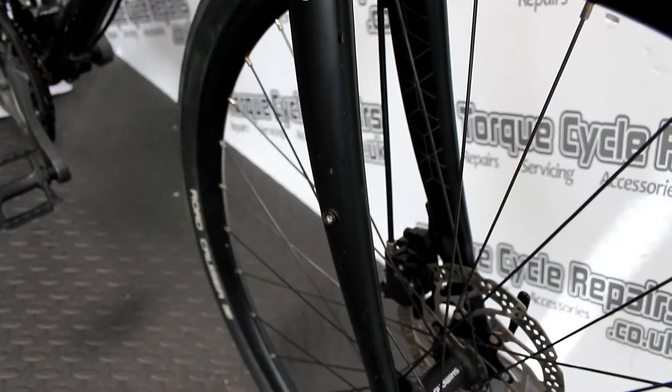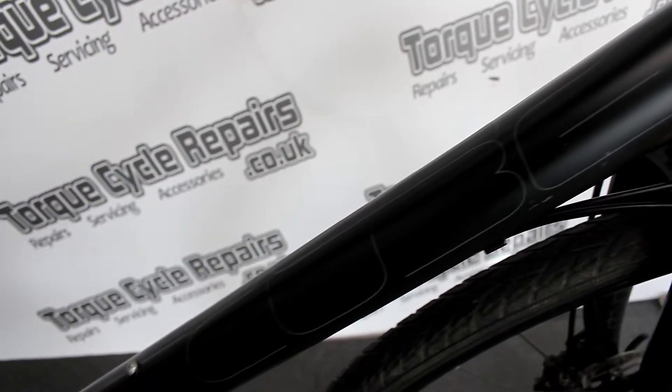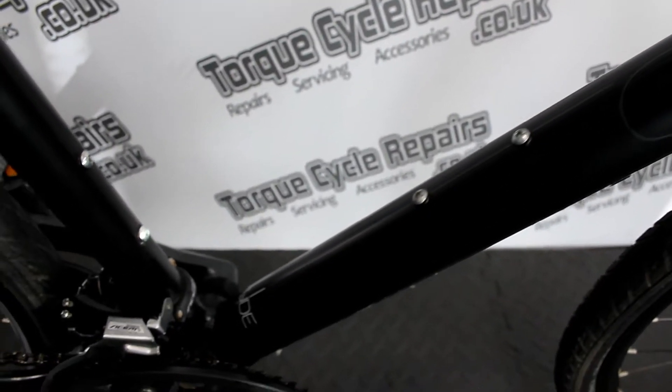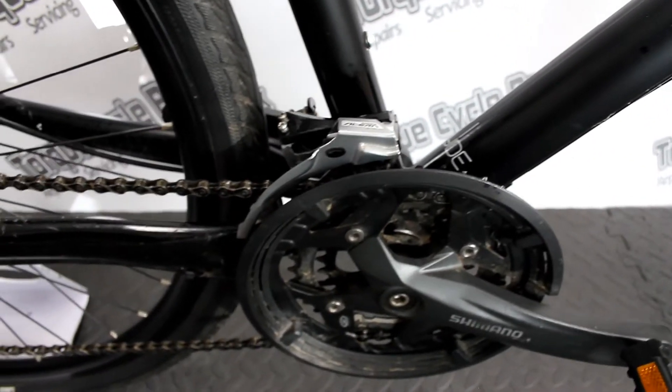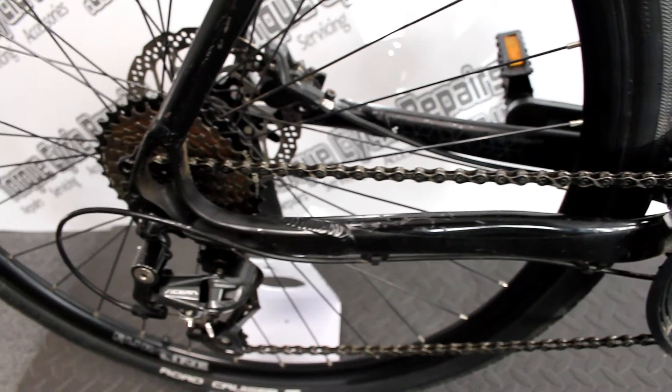The bike does come with a 30-day guarantee and we also do part exchanges, so if you've got an old bike you'd like to part exchange, just send us the information and we can provide you with a quote for that. We can also arrange local delivery as well as nationwide delivery via couriers. Thanks for looking.